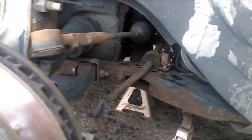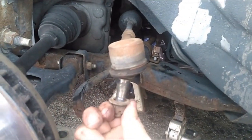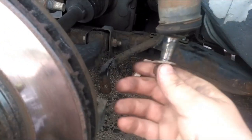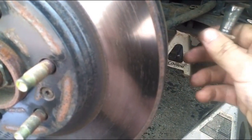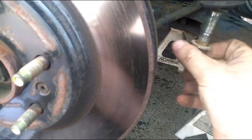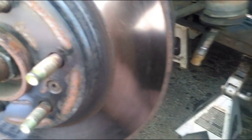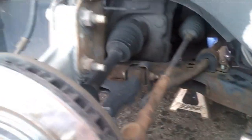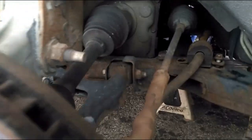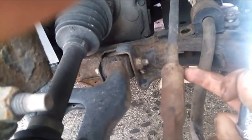Now I've got the bushing off, the tie rod out, and the link extension removed. What I'm going to do now is take this lock nut off the tie rod, stick it back in, and get my wrench on the lock nut to crack it off so I can count the turns for alignment reference.